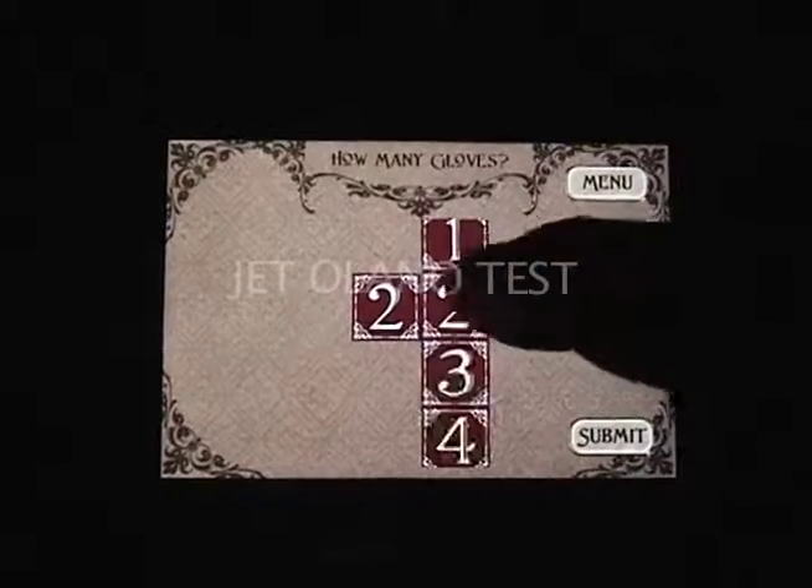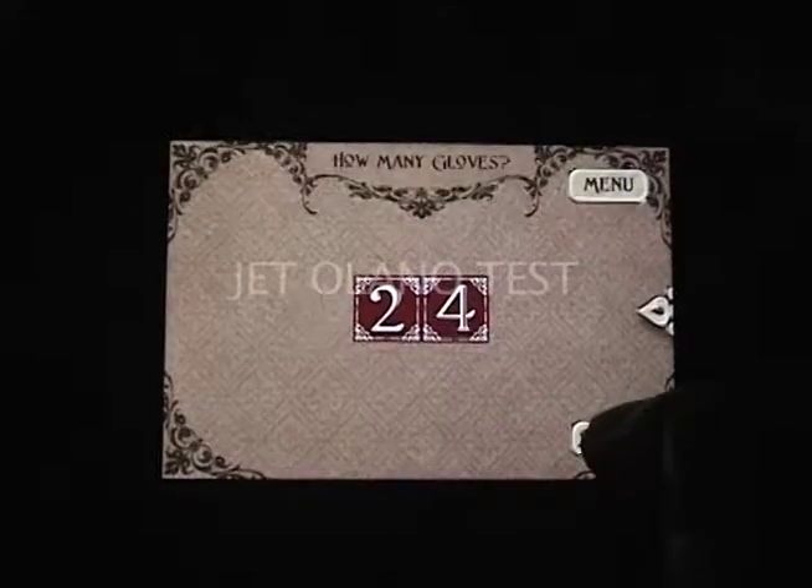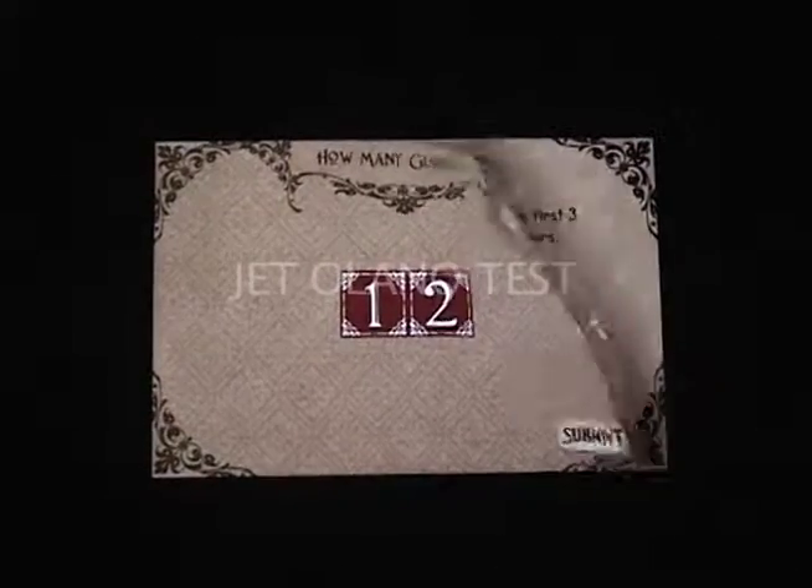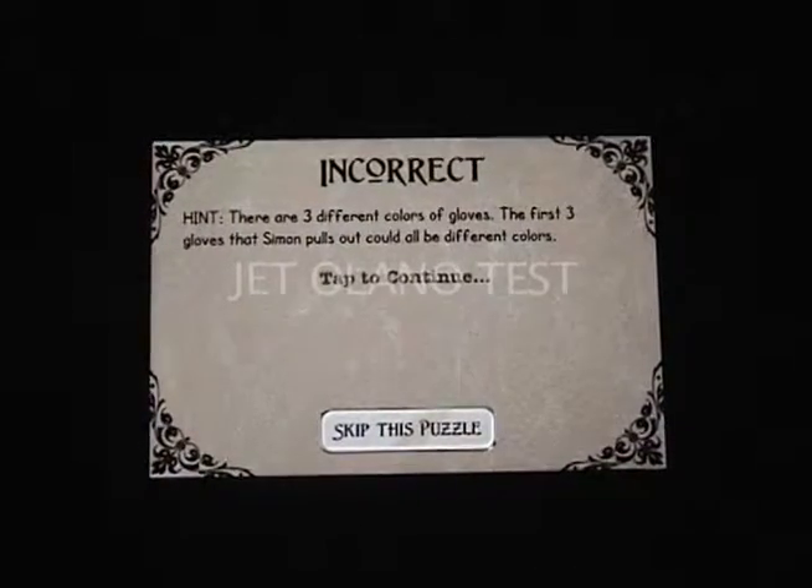The game did keep me entertained for a while and some of the puzzles are pretty cool. There are a few that are a bit challenging, so if at first you don't succeed, try try again — or do what I do and just hit the skip puzzle button.